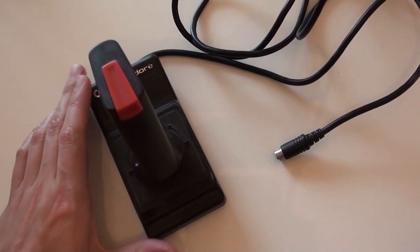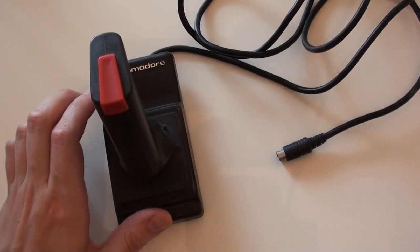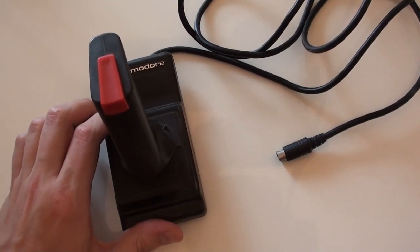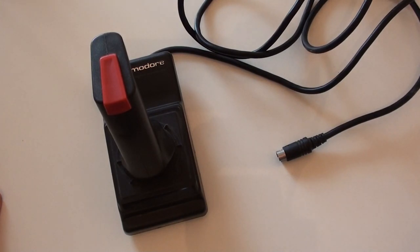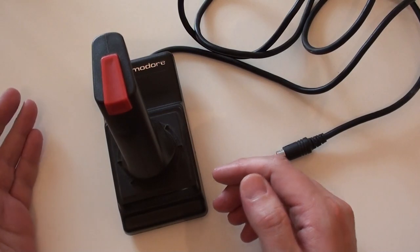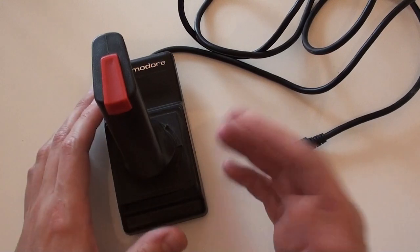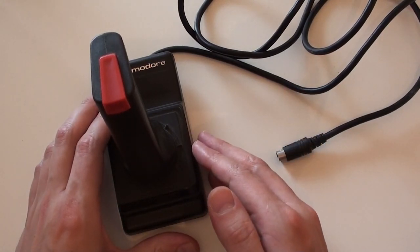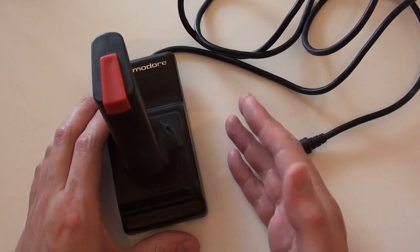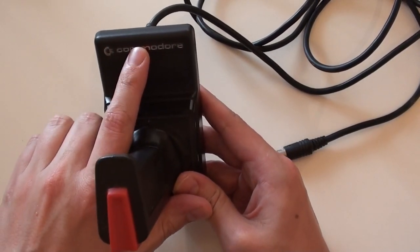I thought we'd start right from the beginning, even though this is not an Amiga joystick. This is actually the first ever joystick I used and owned at home on my Commodore Plus 4. I've done a video on my Plus 4 before — I'll leave a link below. This was actually the joystick that got bundled with the system. As far as nostalgia goes, this was my first ever joystick, so I've still got a lot of affection for it, even though the design isn't really all that amazing.